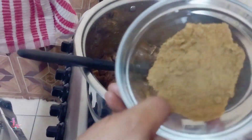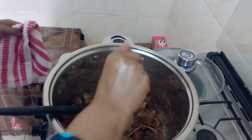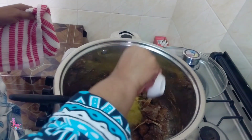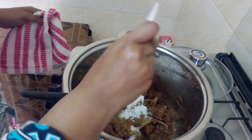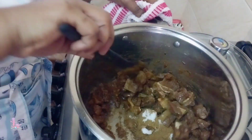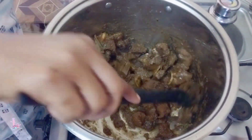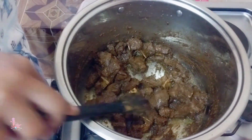I'm going to add cumin powder, bismillah, jara masala, biryani masala, coriander powder, and salt to taste. I'm going to cover for five minutes to let the spices cook.